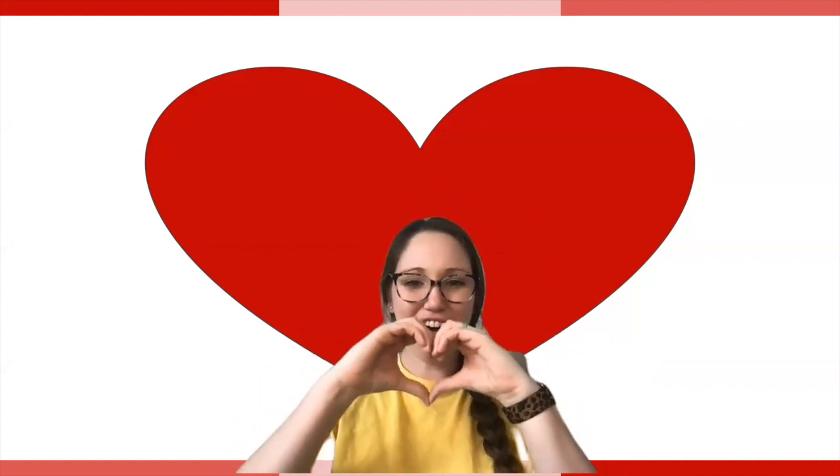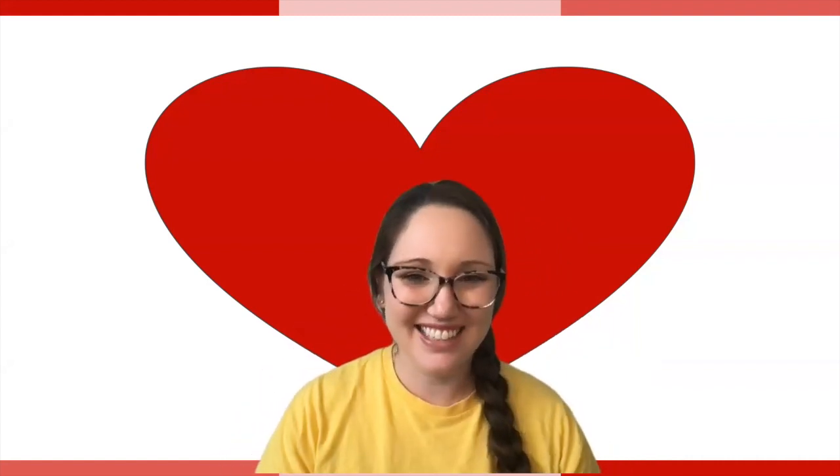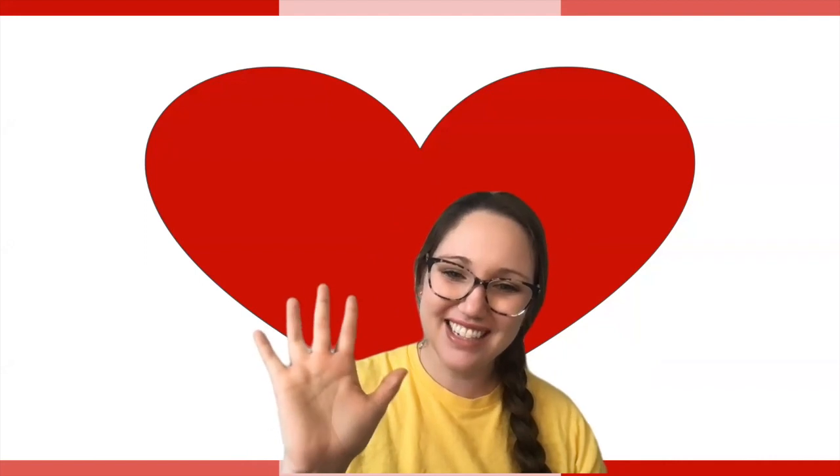Hi friends! What is behind me? It's a heart for Valentine's Day. Happy Valentine's Day! Today we're going to be doing some math review. We're going to get up out of our seats and get moving, so go ahead and get up to follow along.